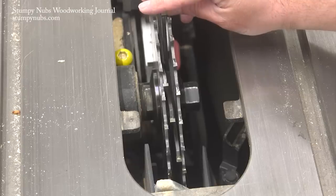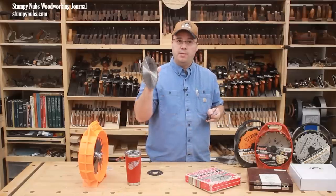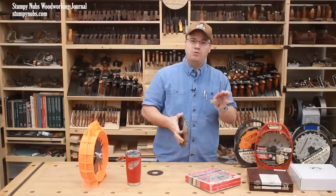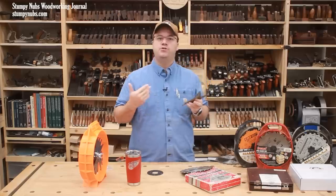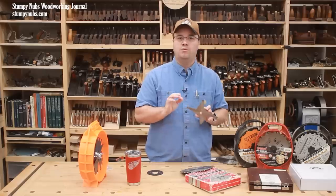On a good dado set, the height of the rakers — be they the few that are on the two outer blades, or those on your chippers — are precisely ground so there is no variation between them. If your dado set doesn't produce a clean smooth bottom kerf, the cause may be improperly ground rakers.